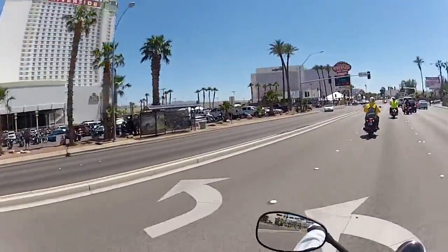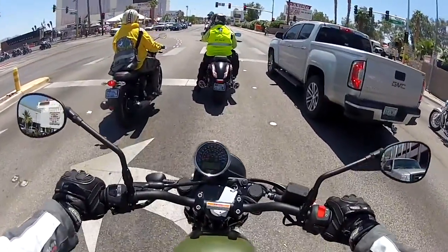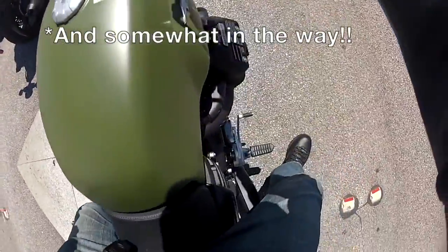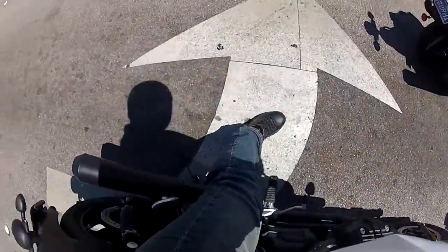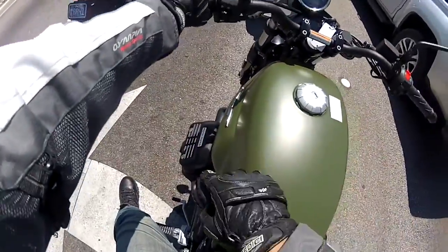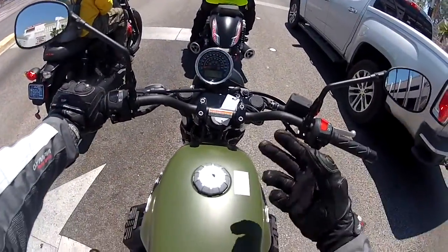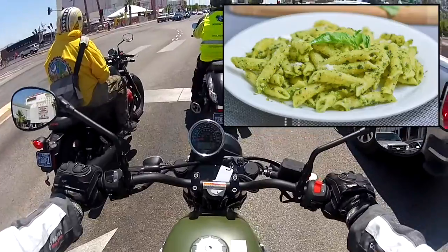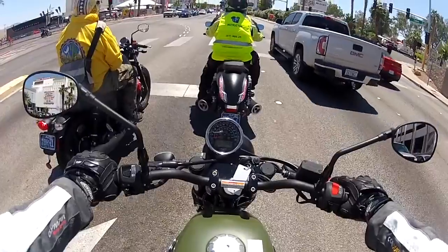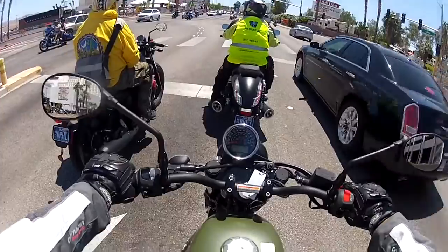Right here at Laughlin, Nevada at the River Run — lots of activities, lots of cops, that's for sure. The pegs are overly wide, but the good thing is it has dual exhaust on each side with the V-twin on each side. It's like penne — not spicy but it's okay. It's a bike you can relax on, but I've got to address the vibration on the handlebar first.